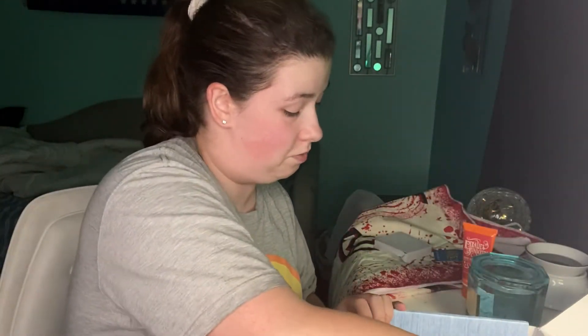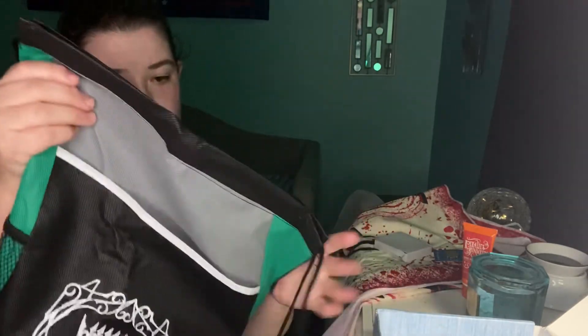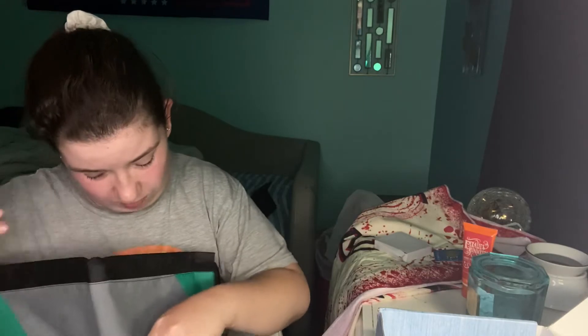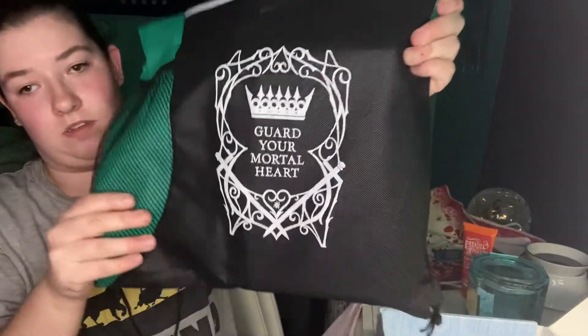And now for the book. It comes in this awesome drawstring bag. It has a little front pocket. That's awesome. And the front of it says 'Guard your mortal heart.' That's cool.